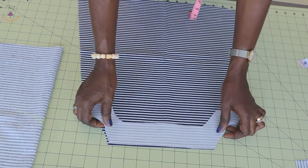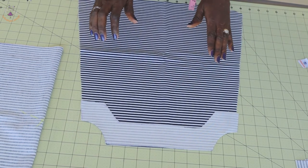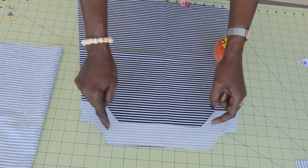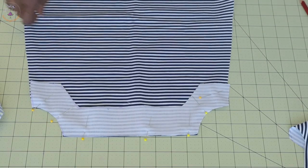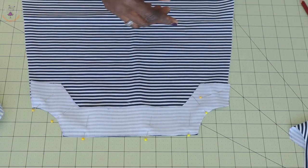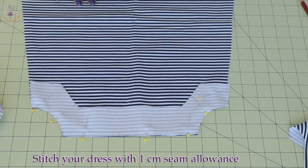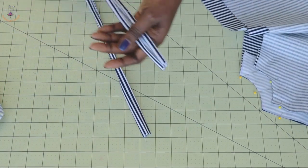Put the front fabric pieces together, making sure both front fabrics are facing each other. Pin around the top edge and both armholes. Take it to your sewing machine and give it a top stitch along both armholes and the top edge. Once done, trim a little from the seam allowance, then turn it inside out and give it a good press. Then take your strap to your sewing machine.